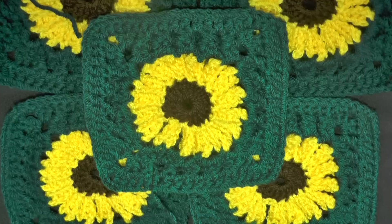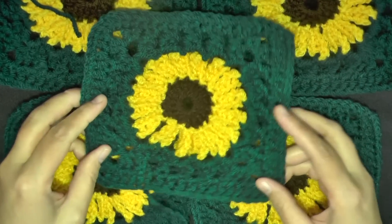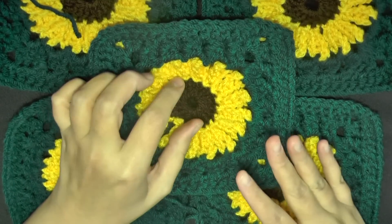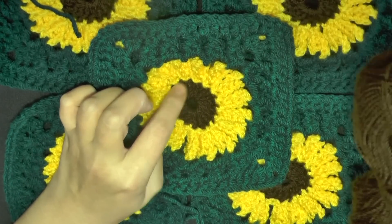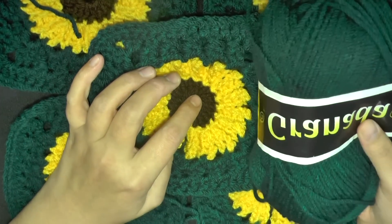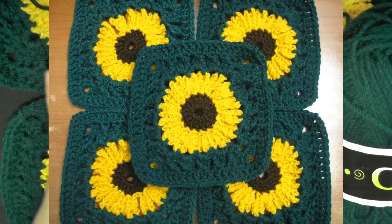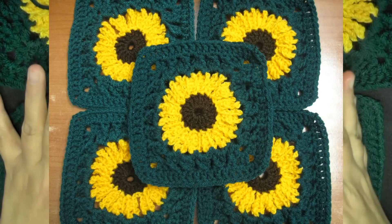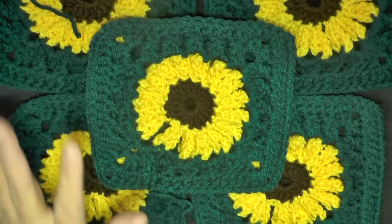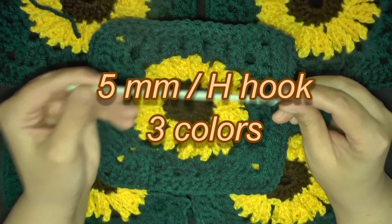This is a tutorial to show you how to make the sunflower granny square. For this granny square, all you need is a little bit of brown — if you're making an afghan you need a lot, but it doesn't take as much brown because it's just for the center. Then some bright yellow for the flower, and you can use green to make it look like the leaf color surrounding it. But you can use any color for the surrounding or even for the flower — it doesn't have to be sunflower colors. It can be daisy colors or your favorite colors. What you need is a 5mm hook and at least three colors.